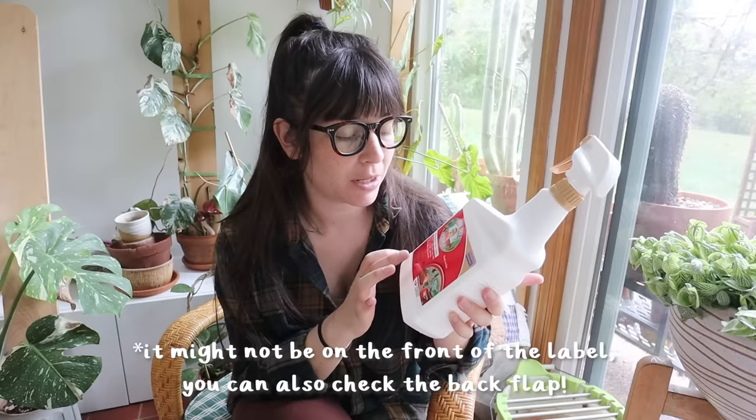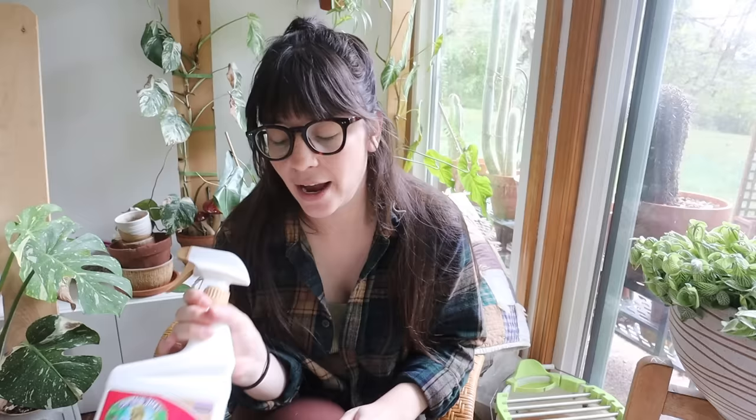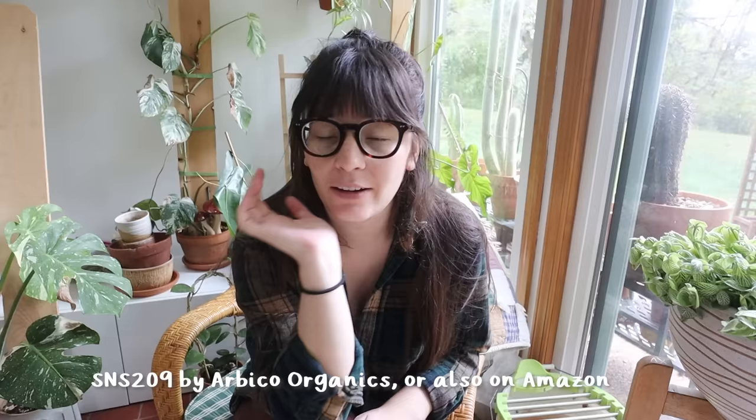I am also going to be starting back up with systemics. I have a systemic SNS-209 and that's the one I've been using. I actually stopped using it since I had the baby just because I've been busy and plant care has been just watering to keep things alive. So I ran out of my SNS-209 and didn't reorder it, so I just haven't been using it for like two months — and then of course this happens.